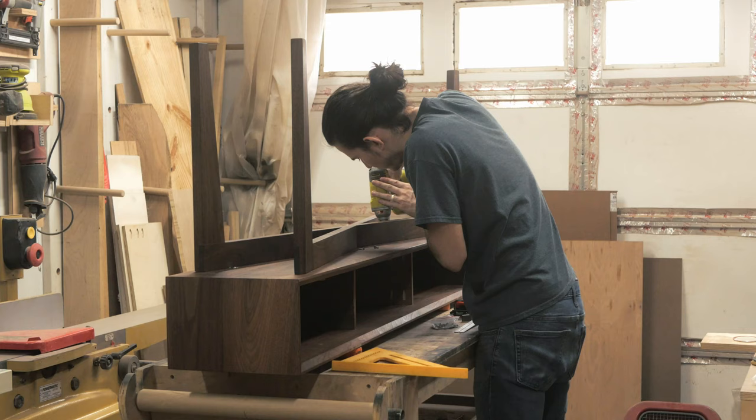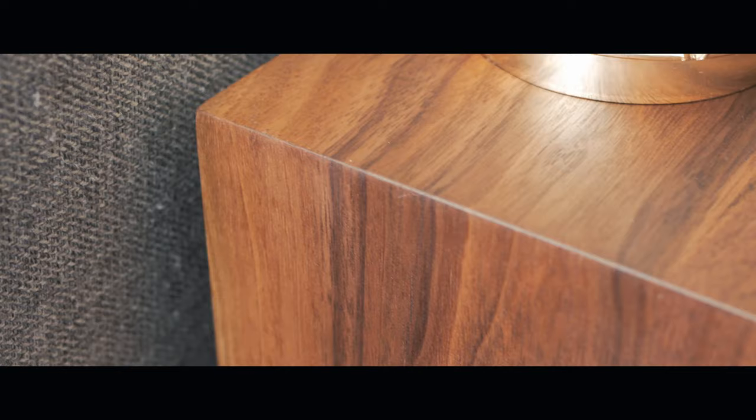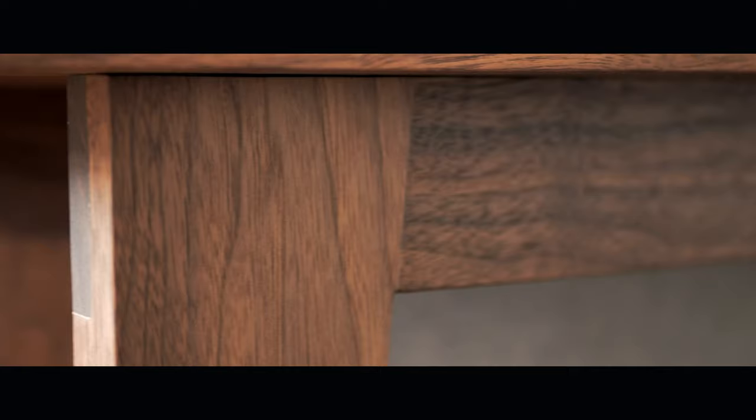Finally, all that's left to do is attach the base and we can call this done. To say I'm thrilled over this piece would be an understatement. I'm a perfectionist and will often get hung up on any minor thing, but I made it a point during this build to just go with the flow. If something came up, I just told myself I'd be able to fix it and everything would work out in the end. Thanks for sticking around — if you liked the video, consider liking and subscribing to stay up to date on future projects. I hope to catch you on the next one.